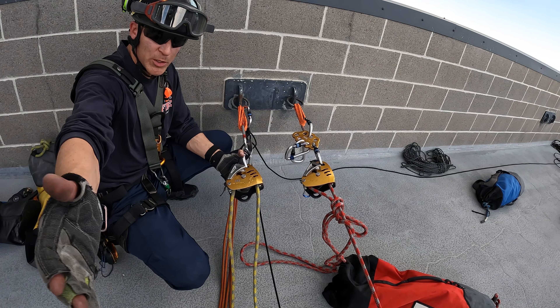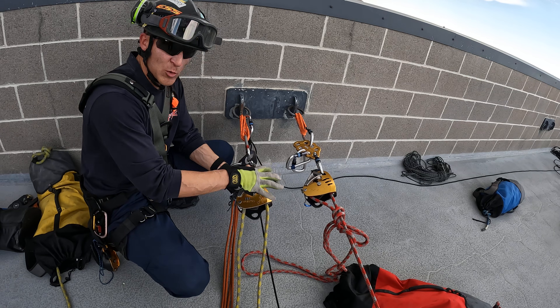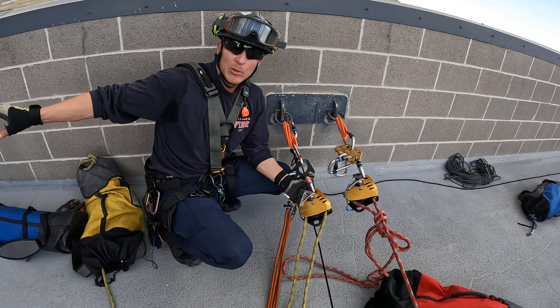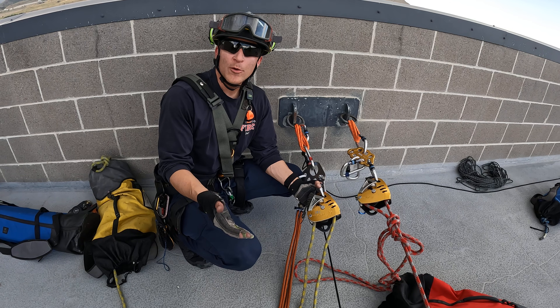A lot of times in rescue we don't have the luxury of putting a mechanical advantage directly in line. A lot of times there's a directional and our haul system is built somewhere else, so it's not feasible to put a V-strap in this way under those conditions.